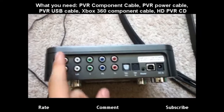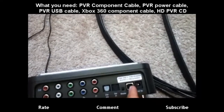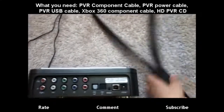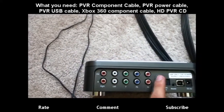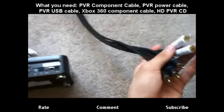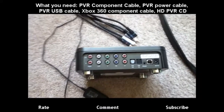Alright, so as you can see here you got the OUT and the IN. This is where you put the USB and this is the power, of course — it's common sense really. Now the cord that came with the HD PVR, the component cables, they're going to go in the OUT. One end goes in the OUT, and the other end is going to go into your TV in the component cable input — that's the TV IN.